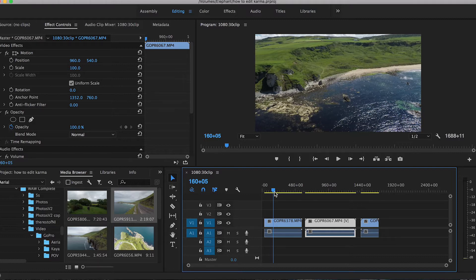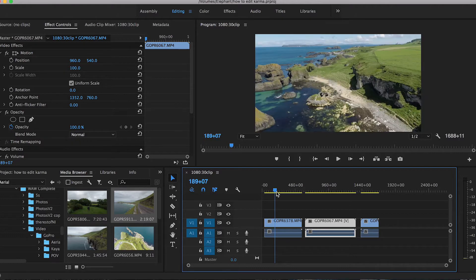Another thing about ProTune is that you can also shoot in flat color. I always shoot in GoPro color because when I'm on trips I want to get footage off quickly and put it on Instagram or throw together a quick video without time to color correct. But if I know the footage is going to be used for a bigger project, I'll shoot in flat color — that gives you more options when recoloring in editing.